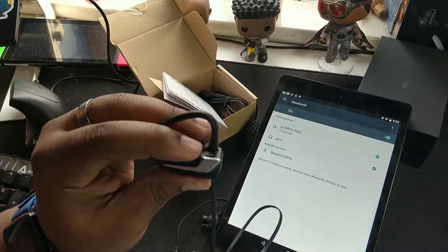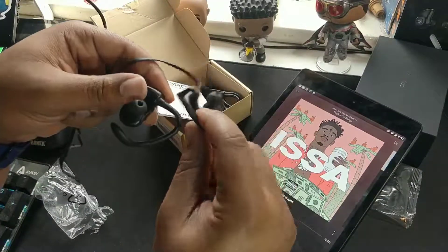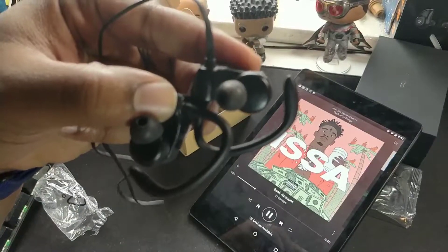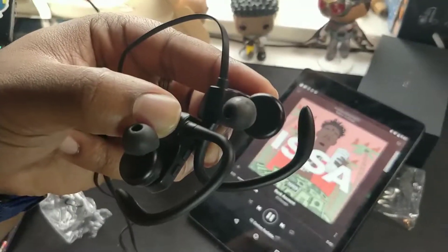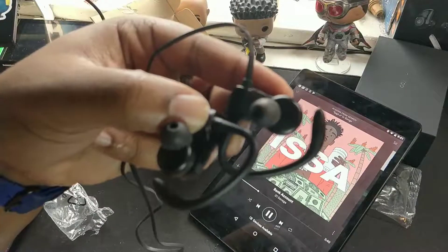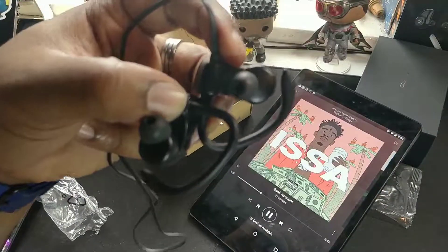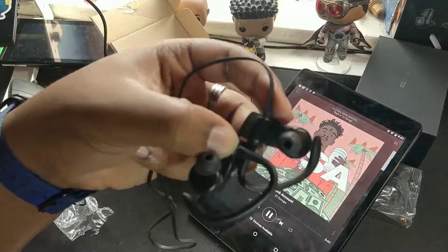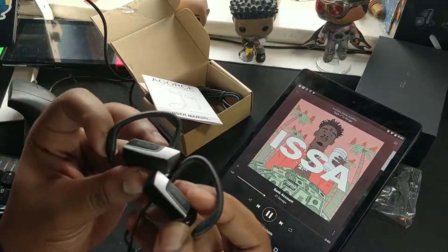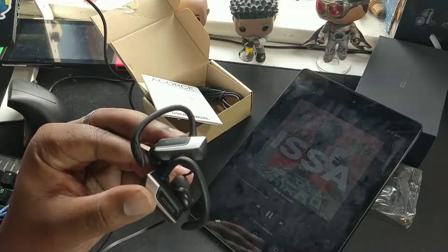So yeah, these are alright. They didn't surprise me or shock me — they sound mediocre. The bass is there, the treble is there, the mids are there, but the music's not that loud. I tried the same songs I tried on all my other earphones — the bass is there but it's not as punchy as I would have thought, not as prevalent as most other earphones I've tried, especially with this in-ear design. They are good, just not exceptionally good.